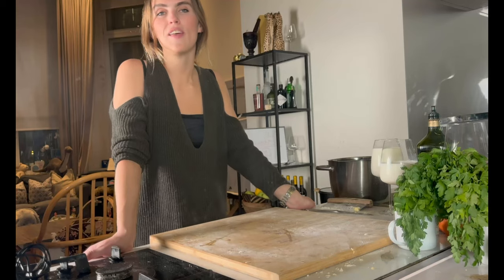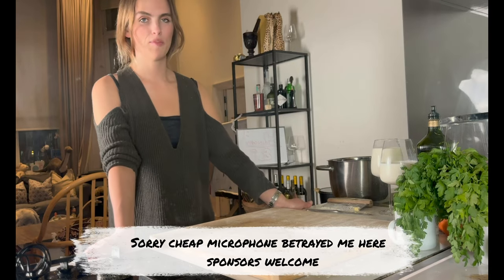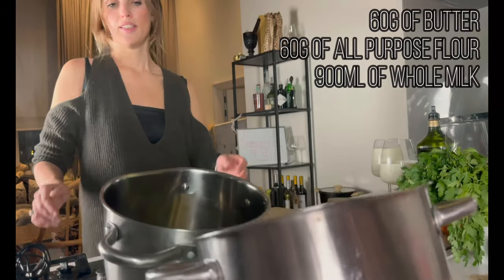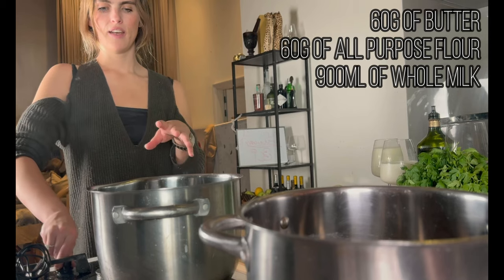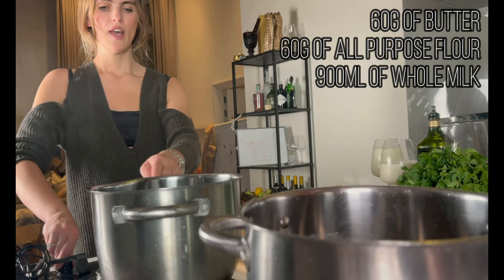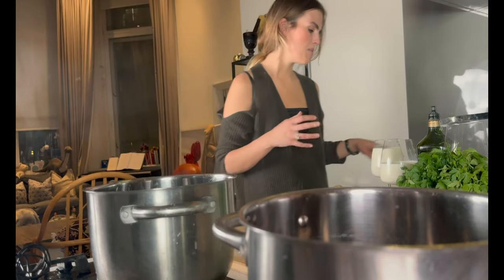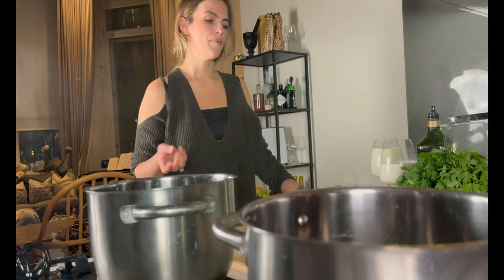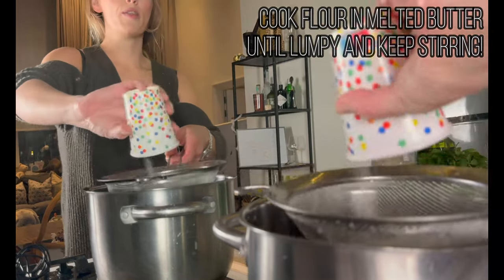Now that we have the bolognese cooking and the pasta dough is in the fridge, we're going to make the béchamel sauce. We're going to take 60 grams of butter and 60 grams of flour — equal parts. We're going to melt the butter in the pot and then add around 900 milliliters of milk, depending on the consistency you want. I want it quite thick, but the important thing is that you cook the flour. Don't brown the butter.